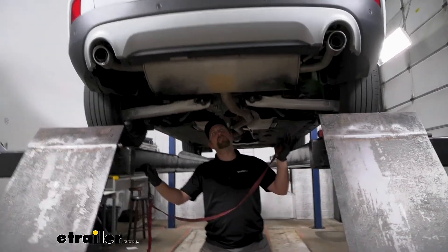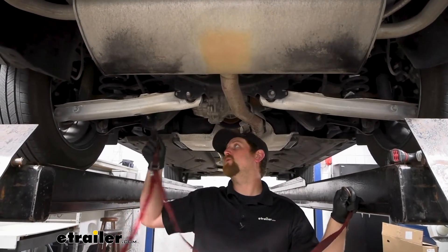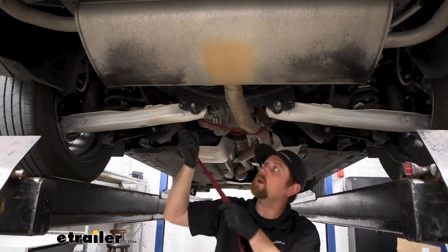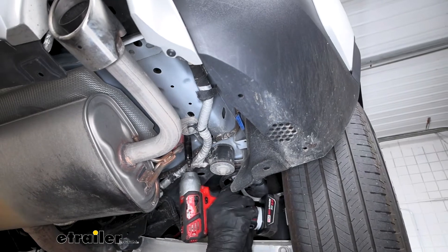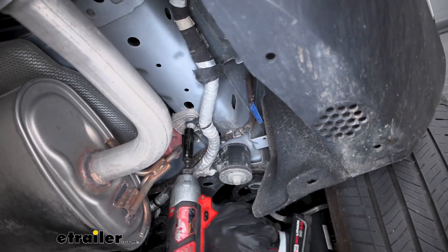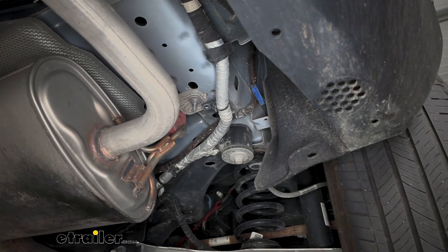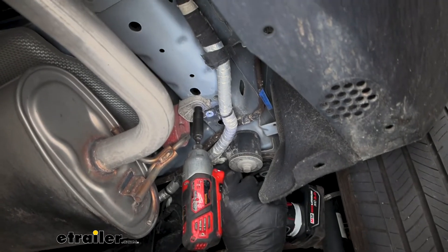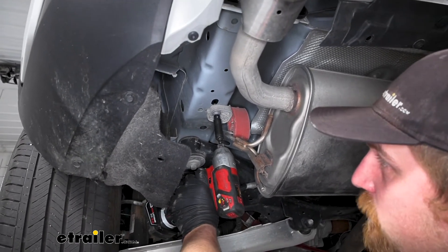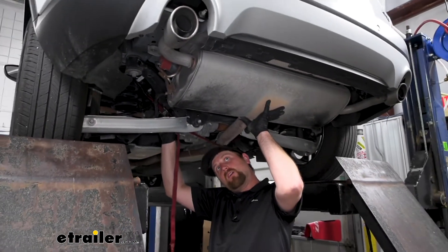To begin our installation, we're going to be here underneath the back of our Escape. We're going to need to lower our exhaust a little bit just to give us some extra space to work. What I like to do first is take a strap and run it from side to side so we can control how fast and how far we let the exhaust come down. To lower the exhaust, on the passenger side there's a hanger with a wire held in place — we'll take that nut off using an 11 millimeter socket, then remove the other nut using a 10 millimeter. The driver side is essentially set up the same way and we can pull that out using a 10 millimeter. With that out, we loosen up our strap and let the exhaust come down a little bit.